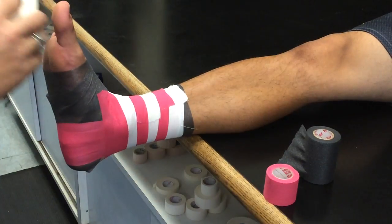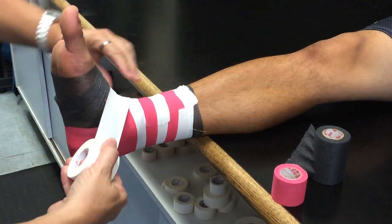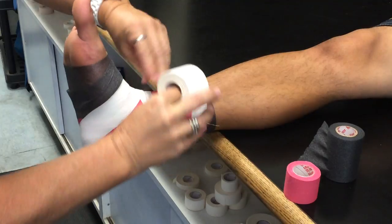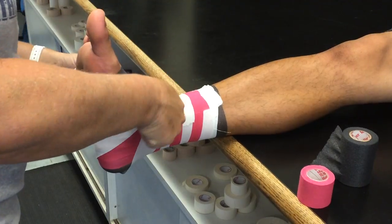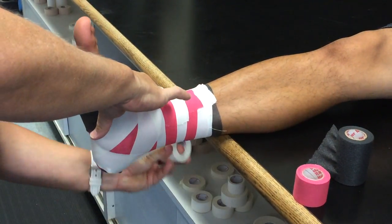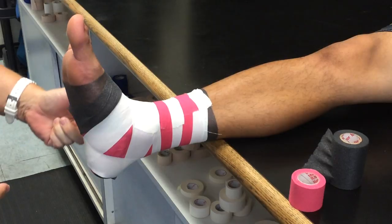Now we are going to do the heel locks. There are two ways you can do your heel locks. You can start from the top — go down, around, and up. Then the opposite side, you have to pull even tension throughout — down, around, and up. You should end up with a triangle.